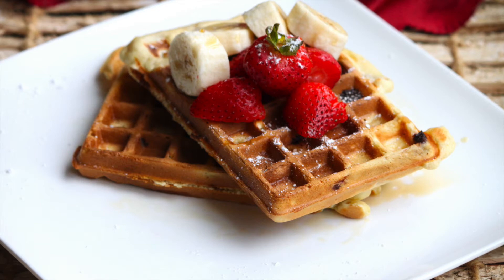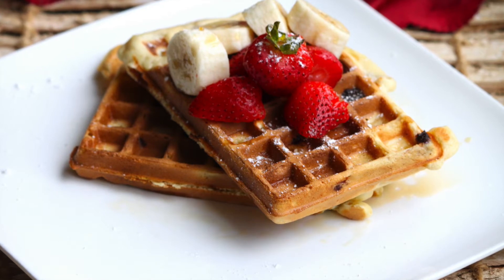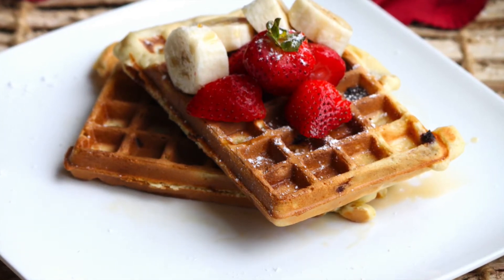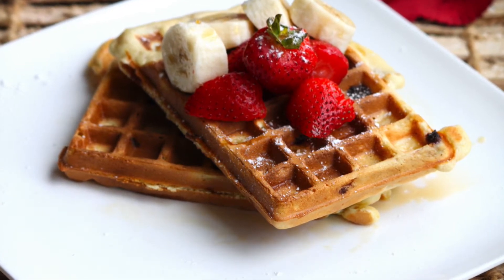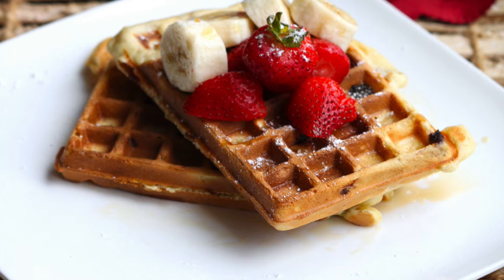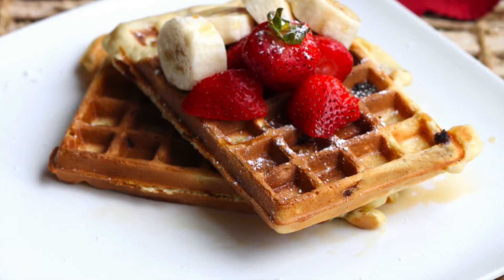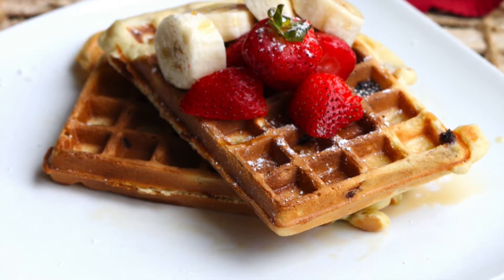Hey everyone, welcome back to Cooking with Taz! Let's make chocolate chip waffles. My husband is a waffle fanatic, and over the weekend — either Saturday or Sunday — I make waffles for him. This Saturday I made chocolate chip waffles and it turned out delicious, so I'm going to share the recipe with you all. Let's get started!